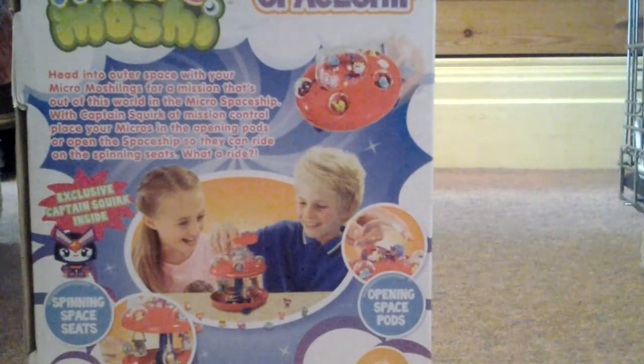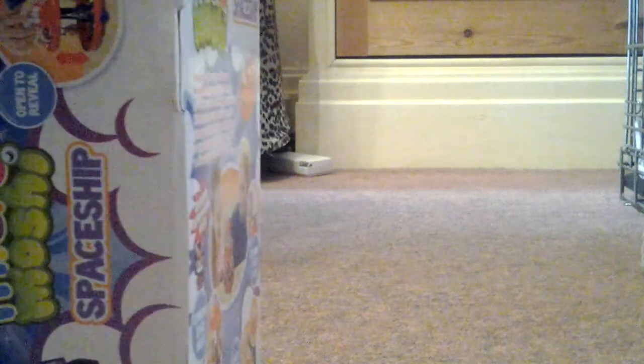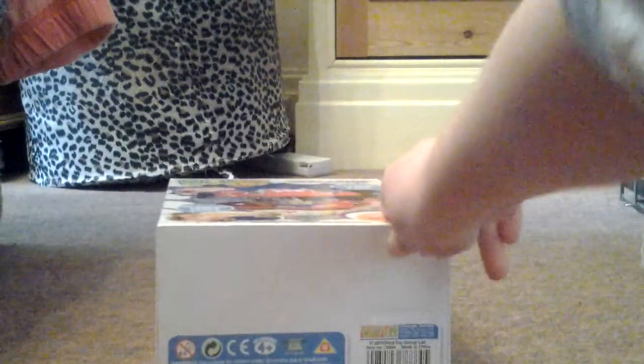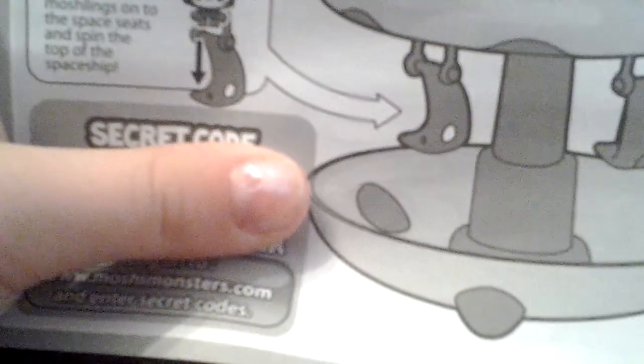This is the back of the packaging, this is the side of the packaging, and this is the other side of the packaging. This toy is made by Vivid, and it comes with a secret code.